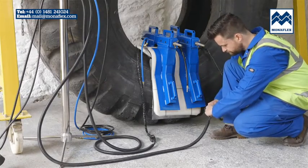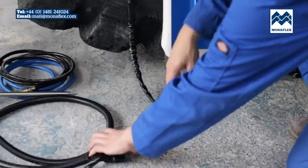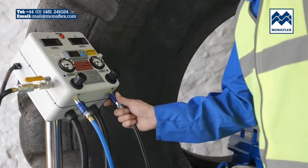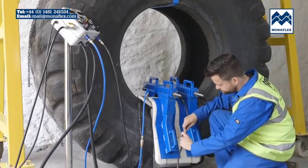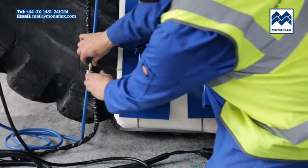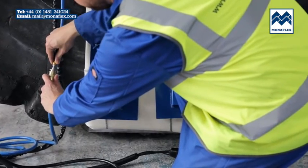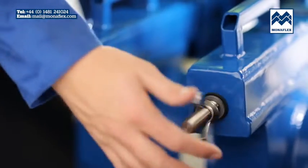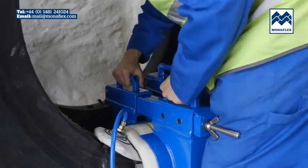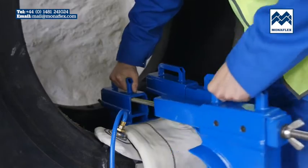Disconnect both heat pads. Exhaust air from both airbags first by pulling the slide air valves to the off position, then the quick release couplings can be disconnected from the airbag hoses. When the air has completely exhausted, release the locking rods and remove the X-Lab assembly from the tyre.